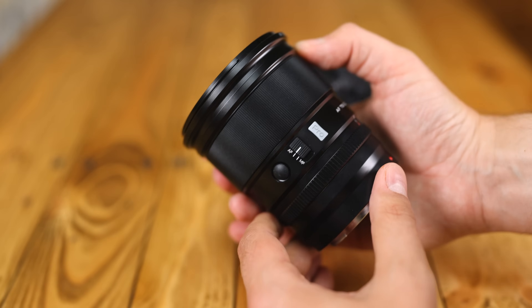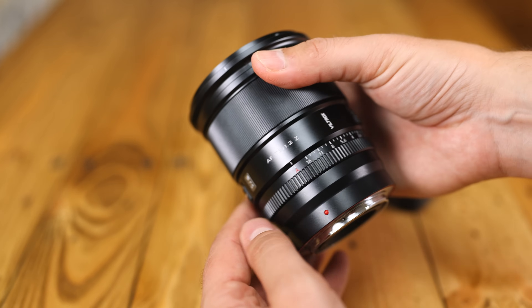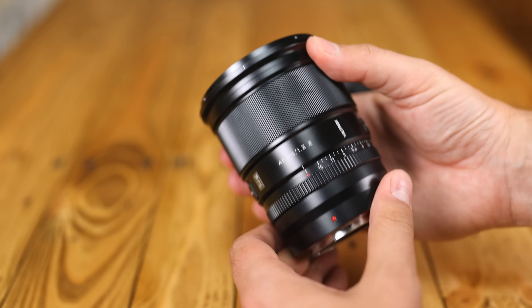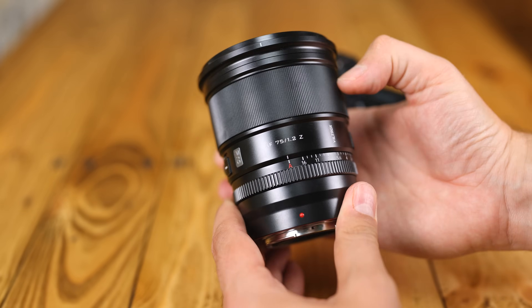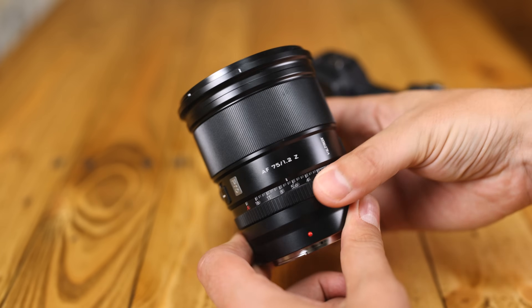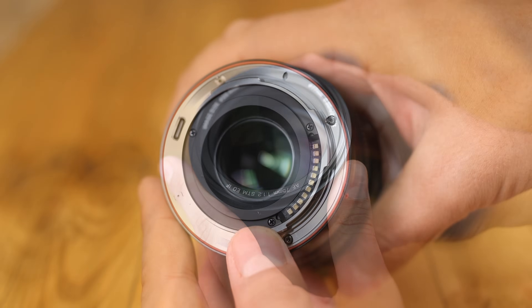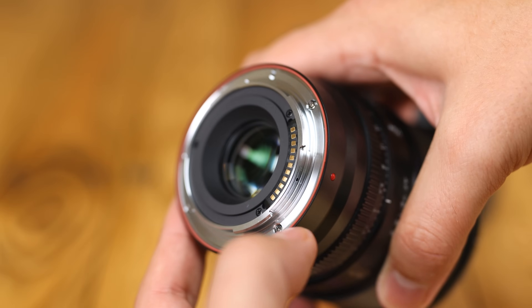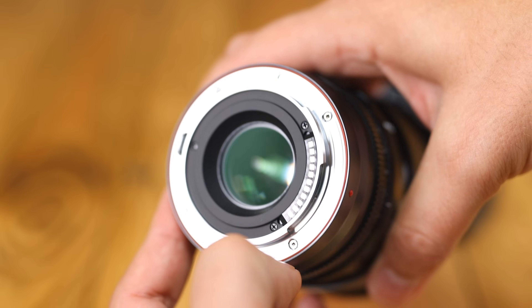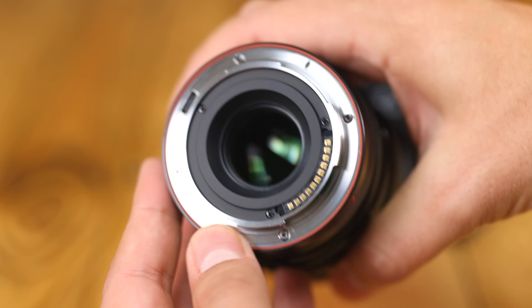This lens's build quality is still excellent — Viltrox are at the top of their game here again. The lens is tough and metallic, and a little heavy, with a really nice finish to it, even down to small things like the writing on the barrel being engraved properly into the body, and I love that giant beautiful glass element. The lens mount is made of metal, with a thick weather sealing gasket around the edge, as well as a USB-C port for firmware updates, which is always reassuring.